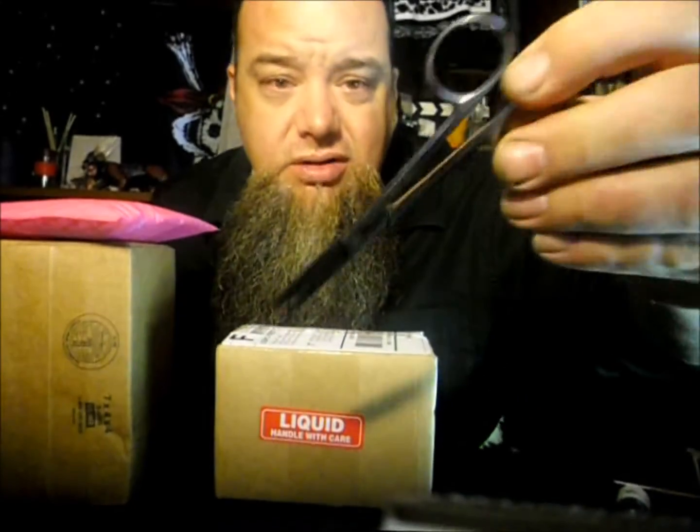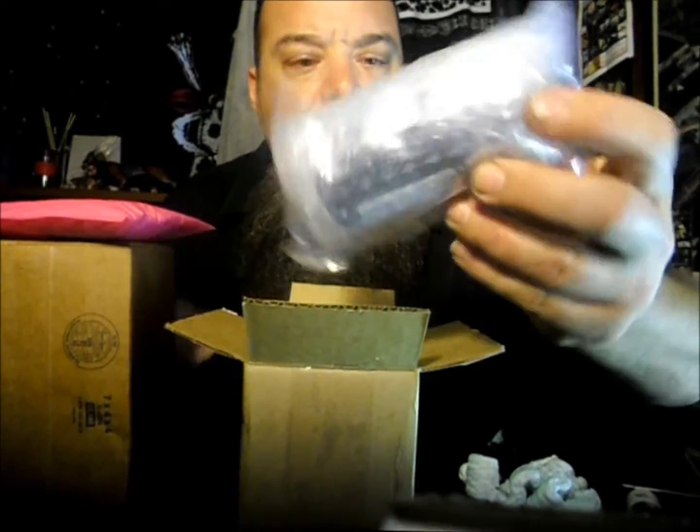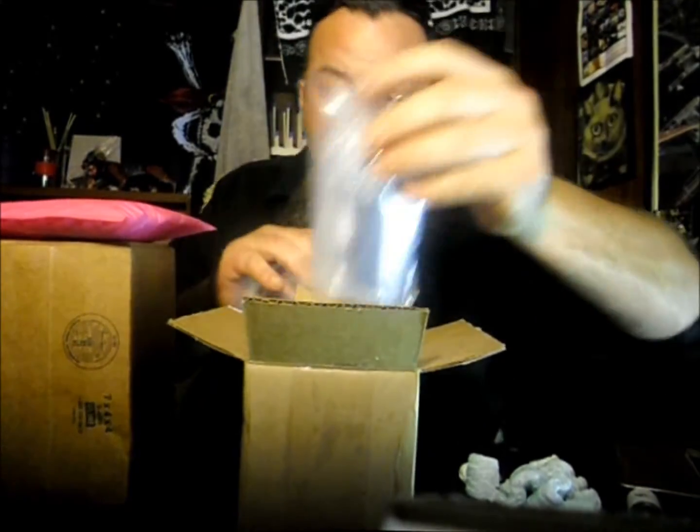This one says 'handle with care.' Always good to keep a good pair of scissors around. I don't know what kind of scissors these are but these things rock — love these things. This is my Wizard Labs order: 100 milligram nicotine solution, 120 mils in vegetable glycerin. You can get it in propylene glycol if you like, but I like mine in VG. This stuff is very caustic — I'm not just going to open it, just want to make sure it didn't leak.